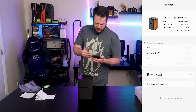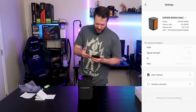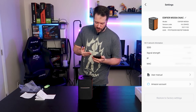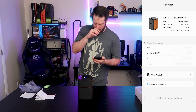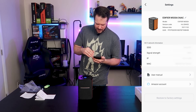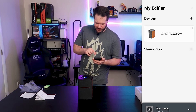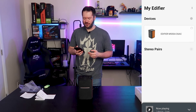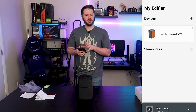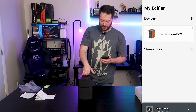If we go into settings, it gives you some feedback about the device — you can access the user manual, edit your Amazon account information, see your IP address, MAC address, and there's a factory reset option at the bottom. Overall, not a bad app. I was a little thrown off at first when it didn't want to connect even though it said it was pairing via Wi-Fi — apparently the app can't recognize anything other than the 2.4 GHz band. So just keep that in mind if you do pick up something like this.